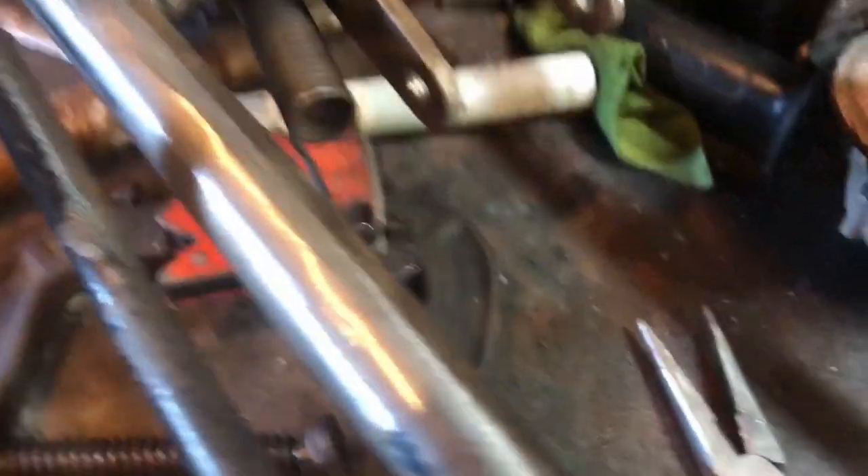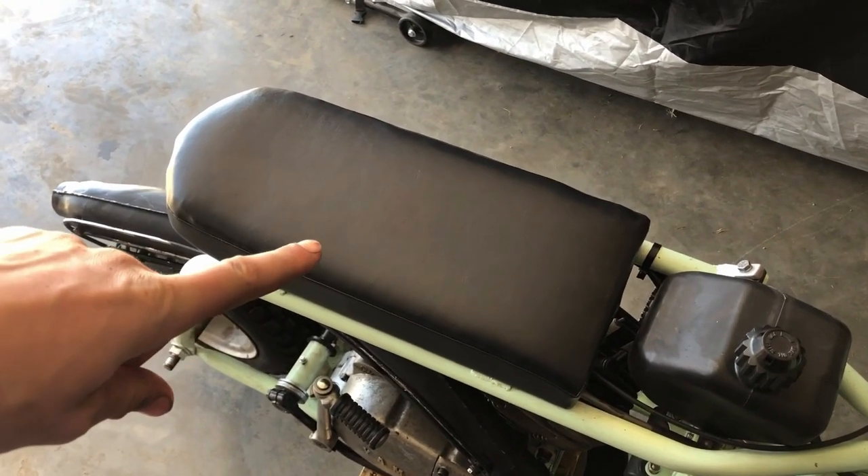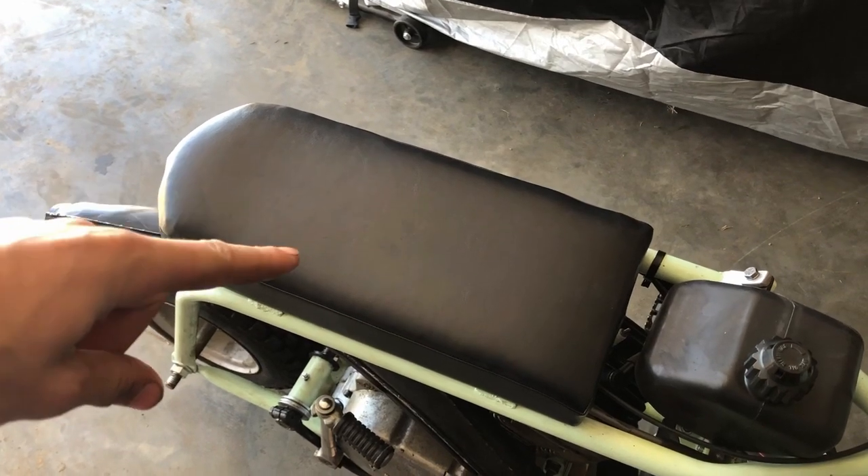I forgot to show you the return spring, but you can see there's a return spring right there. In the next part I'm going to show you every step to how I made this seat.